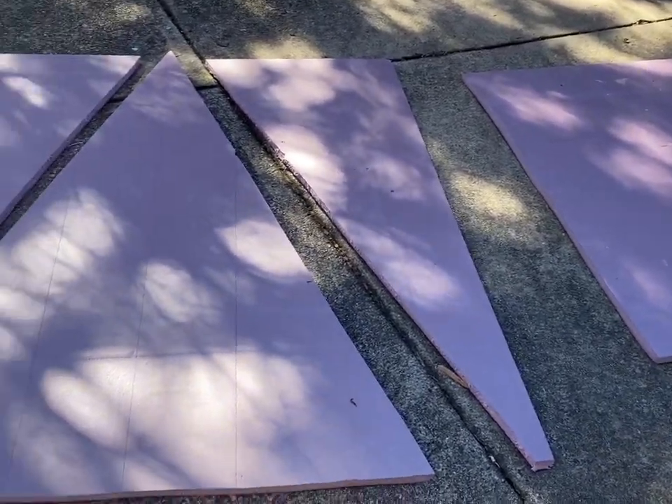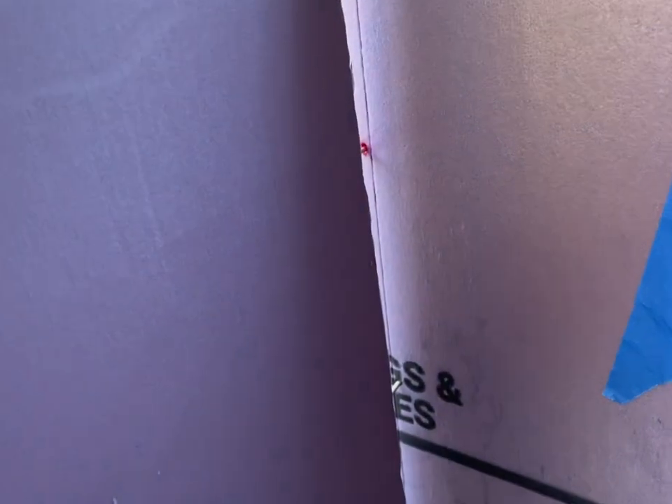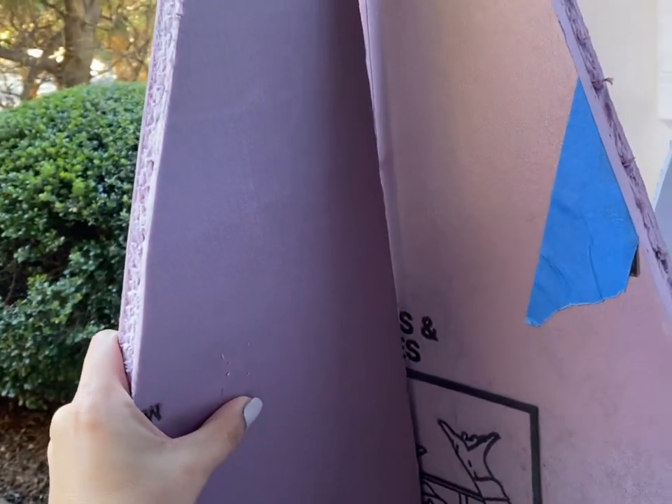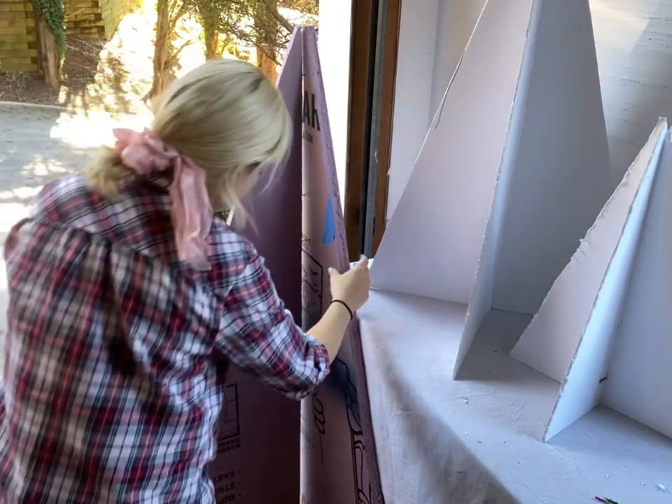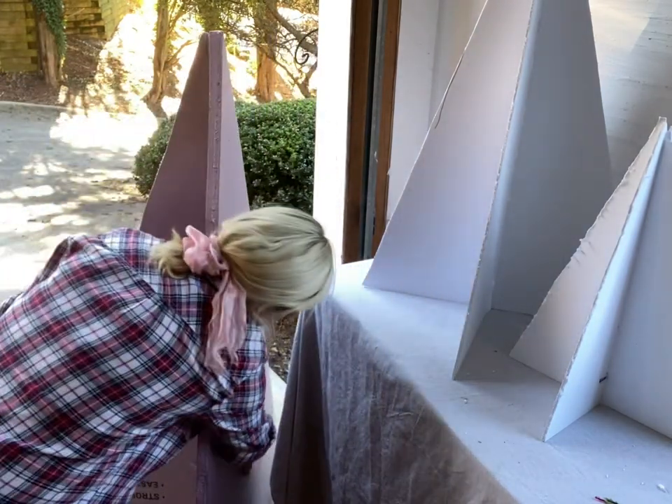They're so large that you can really see them from the road and they make a big statement. When I'm done I can just pop these things off and they'll lay flat for storage for next year if I decide to use them again. For Christmas storage you want something that isn't going to be huge and take up a ton of space.